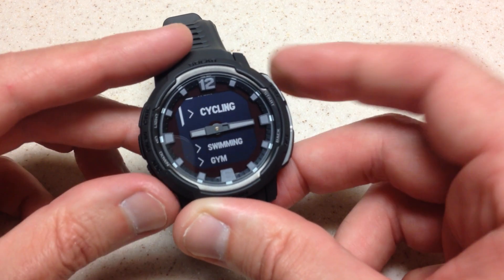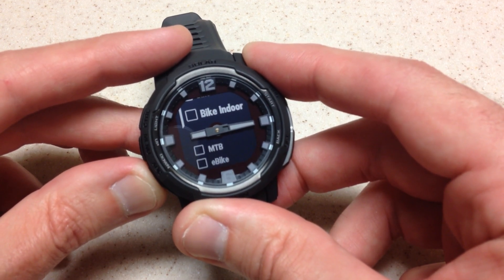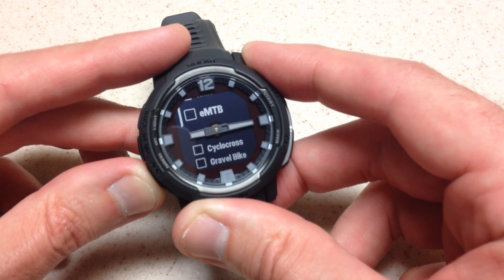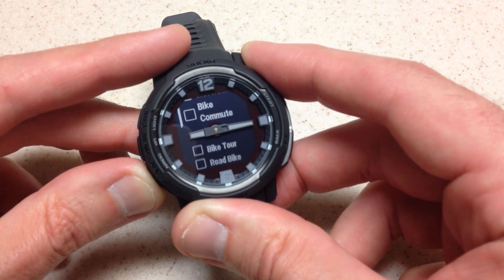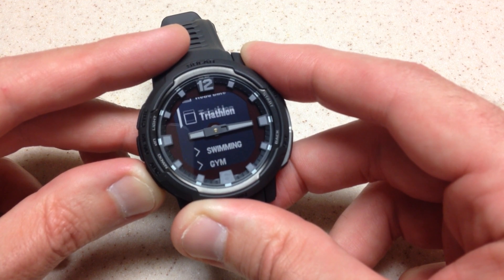Next section is going to be cycling. If you open up the cycling category you've got: bike, bike indoor, MTB, e-bike, e-MTB, cyclocross, gravel bike, bike commute, bike tour, road bike, and triathlon.